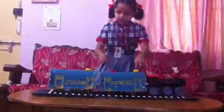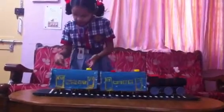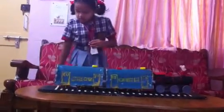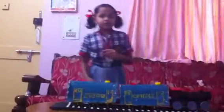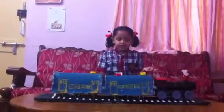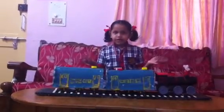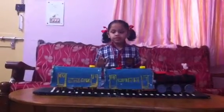This is bottle caps, and this also same bottle caps. And some wheels. So thank you friends to see my this train. That project came from my school. Goodbye.